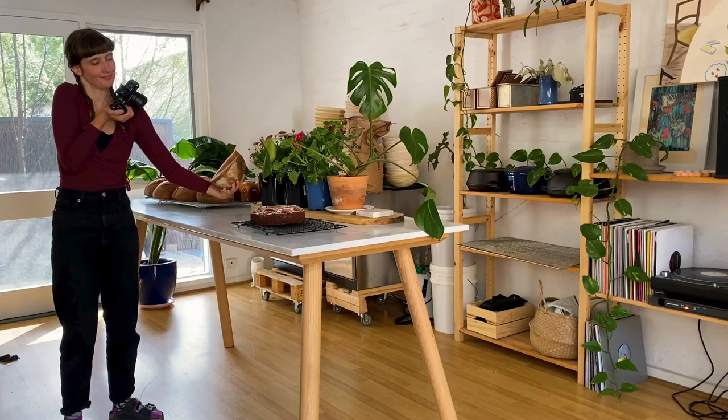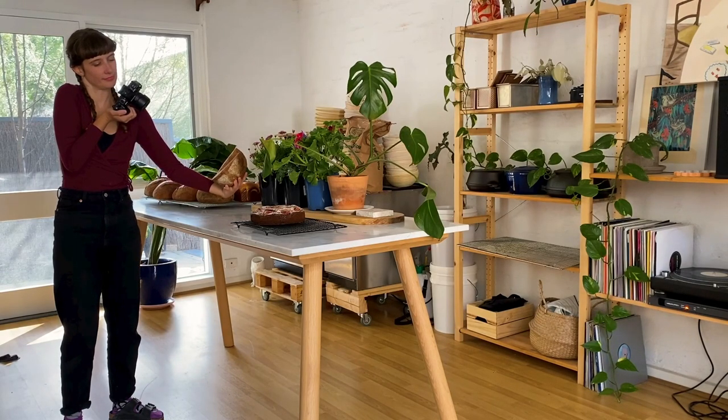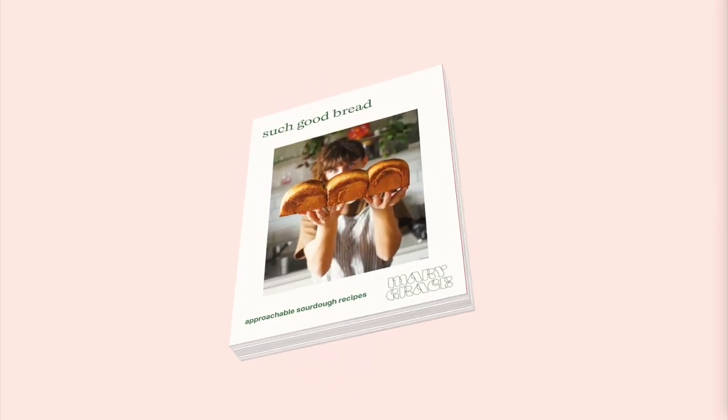has all come together to be part of this book. And I really want to continue including you in this really exciting process of creating the book. I hope you can support my Kickstarter campaign so we can finish and print Such Good Bread, and so that you'll get one of the very first copies. I can't wait to share it with you.